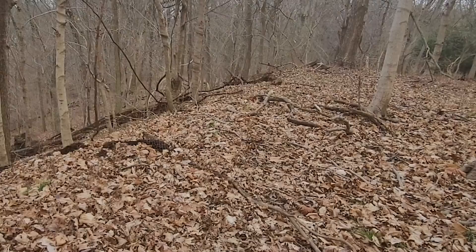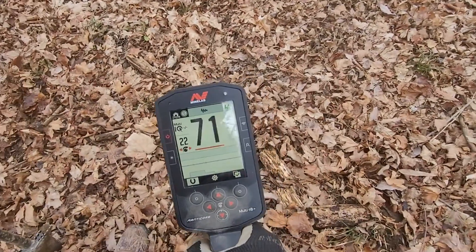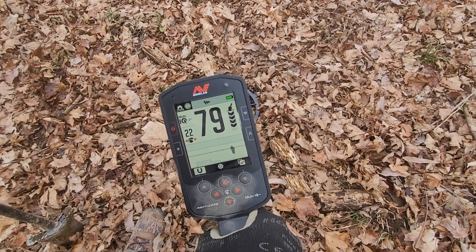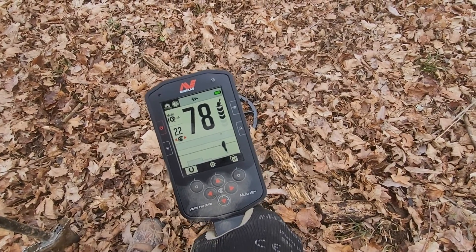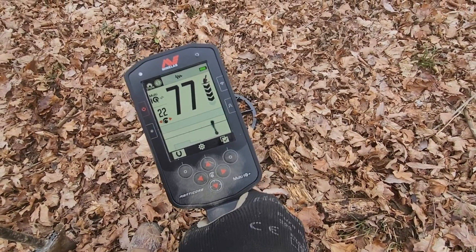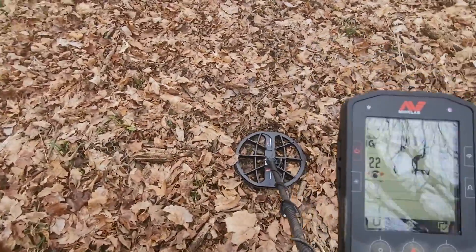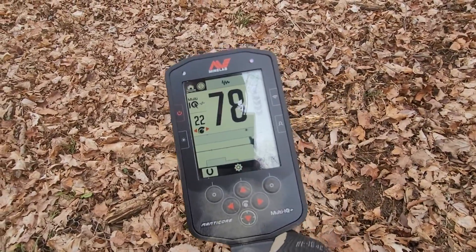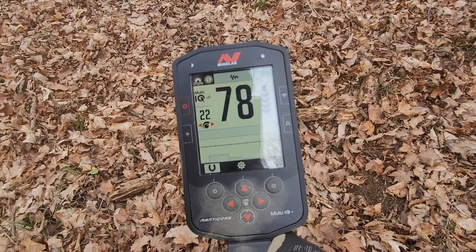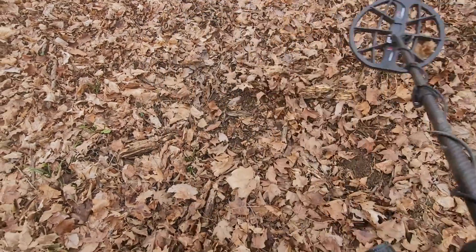It is a great day to be in the woods. I've got a good one here - getting a 75-76 and it's saying it's super super deep. I can't wait to see what this is. Getting a pretty good pattern, a little noisy on the 2D screen, but if I let it calm down a second it was hitting right on that line.